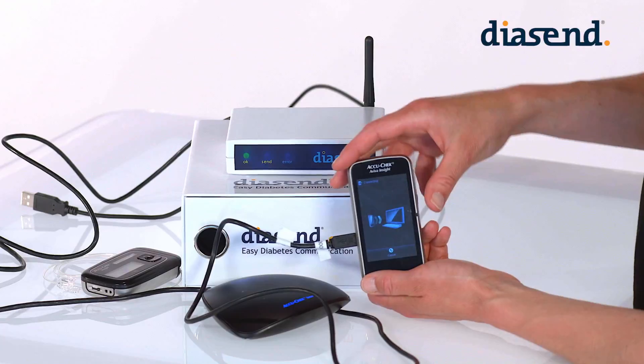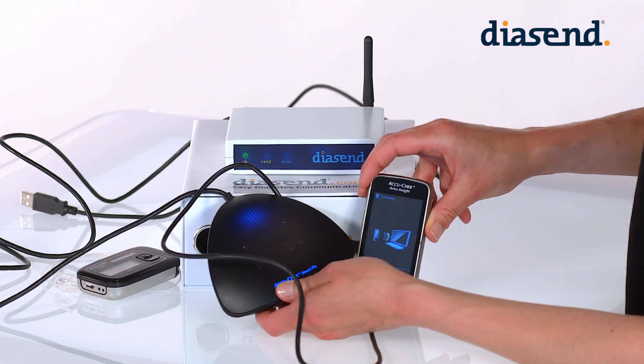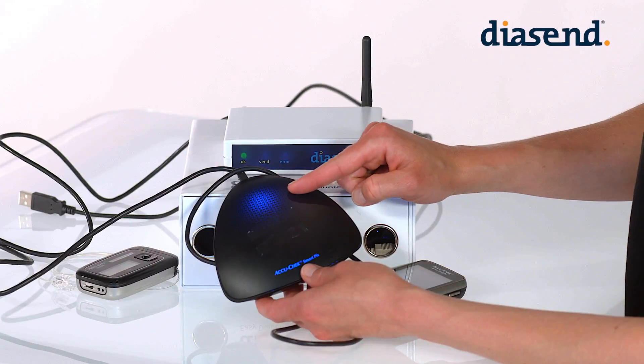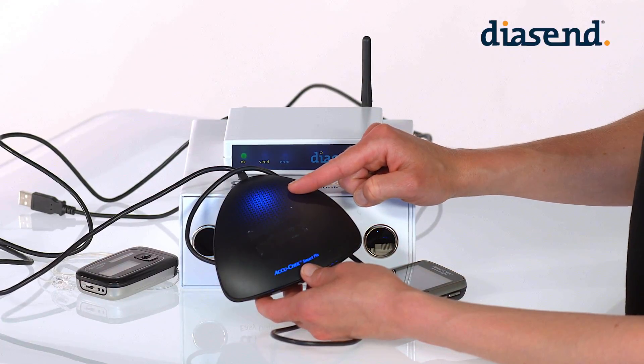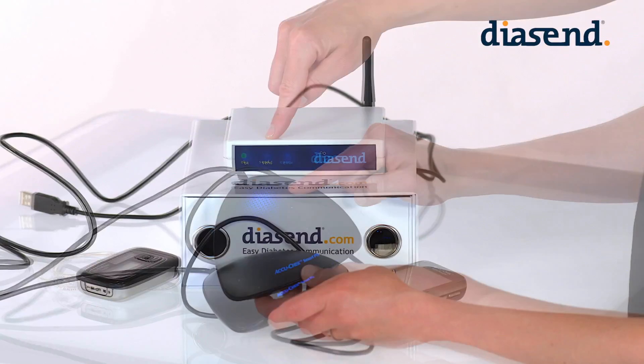The blue indicator on the SmartPix 2 is on while the data is being transmitted from the device to the SmartPix 2. The blue indicator then turns itself off and both the SmartPix 2 and the device emit a sound to signal that the data is being transmitted from the SmartPix 2 to the transmitter.